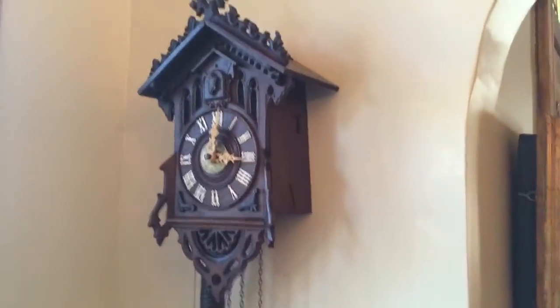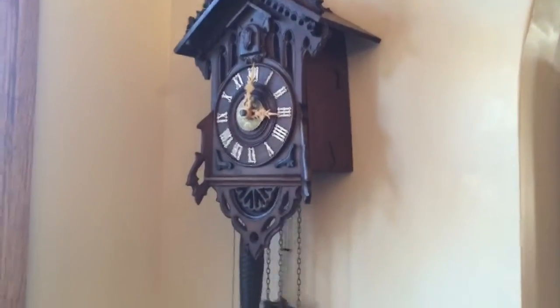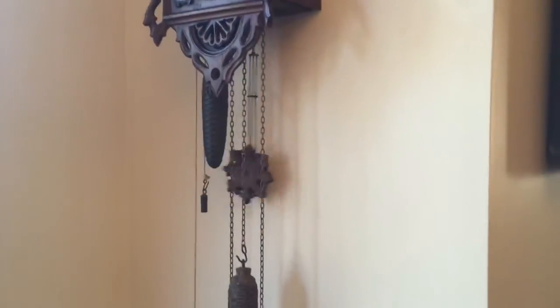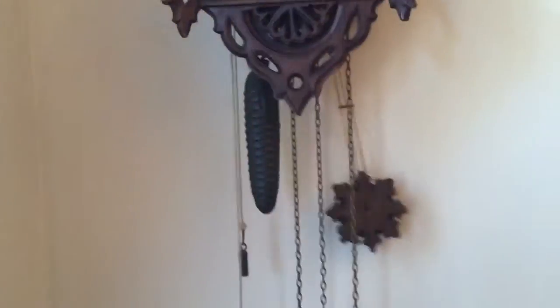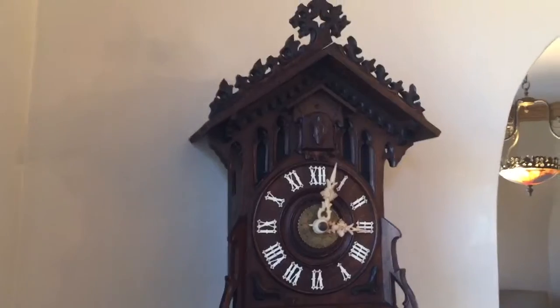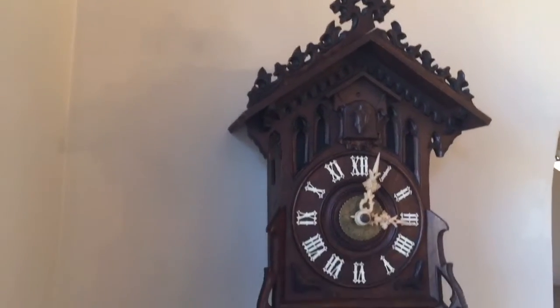This is a very cool complication for a collector who is looking to buy a cuckoo clock made by Johann Baptist Biha. This is an excellent example — it's super original and has that rare alarm complication. We're only aware of a couple of examples with the alarm known worldwide, and this is by far the cleanest and most original example that we've ever seen.